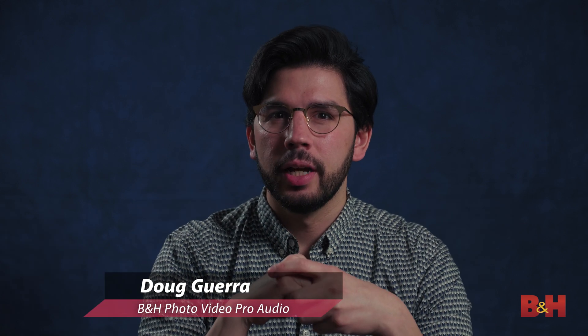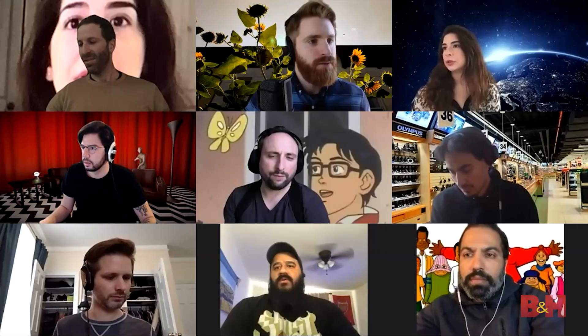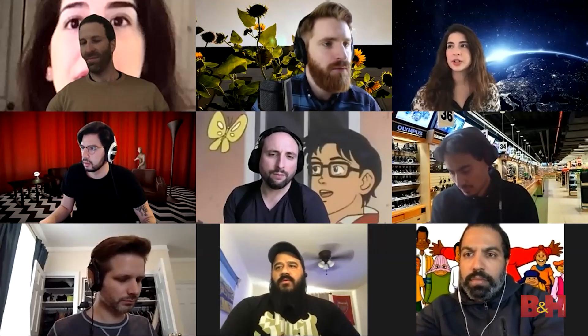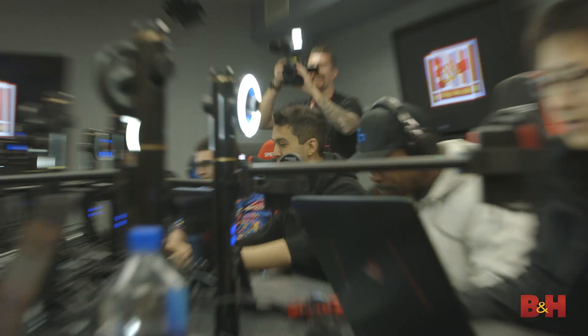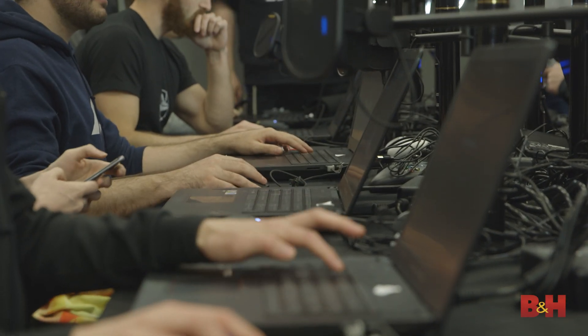Hey everyone, it's Doug from B&H. We're inside, you're inside, and by this point you've probably joined more video conferences than you ever have before. Now, talking to friends and family is one thing, but if you've never dipped your toes into the world of live streaming, the possibilities are almost endless.